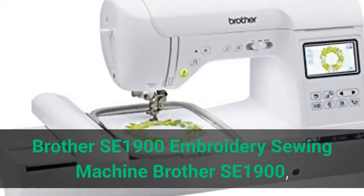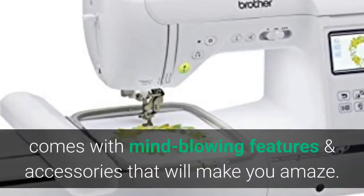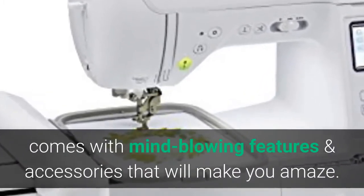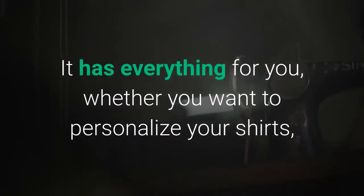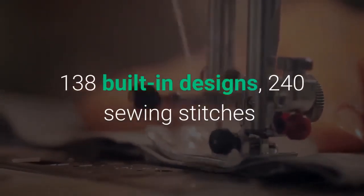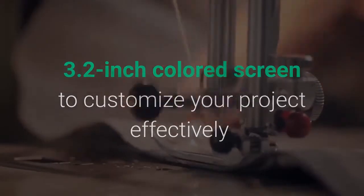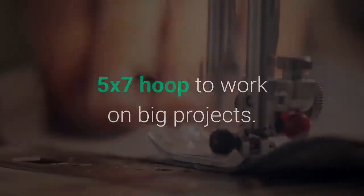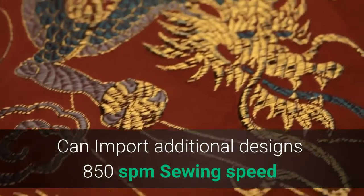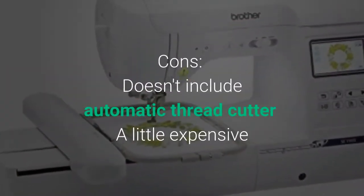Brother SE1900 — a perfect hat embroidery sewing machine — comes with mind-blowing features and accessories. It has everything for you, whether you want to personalize your shirts, embroider hats, caps, or any other fabric. Pros: multi-purpose embroidery sewing combo, 138 built-in designs, 240 sewing stitches, 3.2-inch colored screen, 5x7 hoop, importable designs, 850 SPM sewing speed, 650 SPM embroidery speed, jam-resistant drop-in top bobbin. Cons: no automatic thread cutter, and a little expensive.